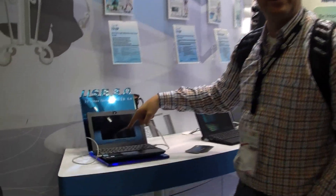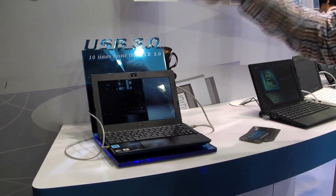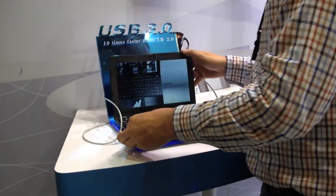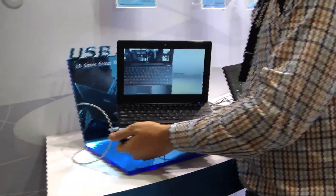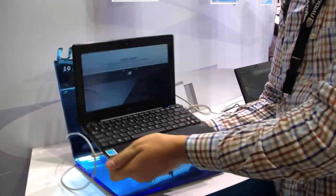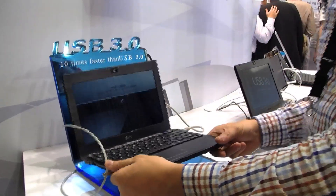That was my favorite from CeBIT — it actually got the best netbooks award at CeBIT — and that's the 1018p. It's this wonderful, solid, built aluminum netbook, actually the best EPC I've ever had in my hands. I can't wait to get this finally in the shops and to buy one.